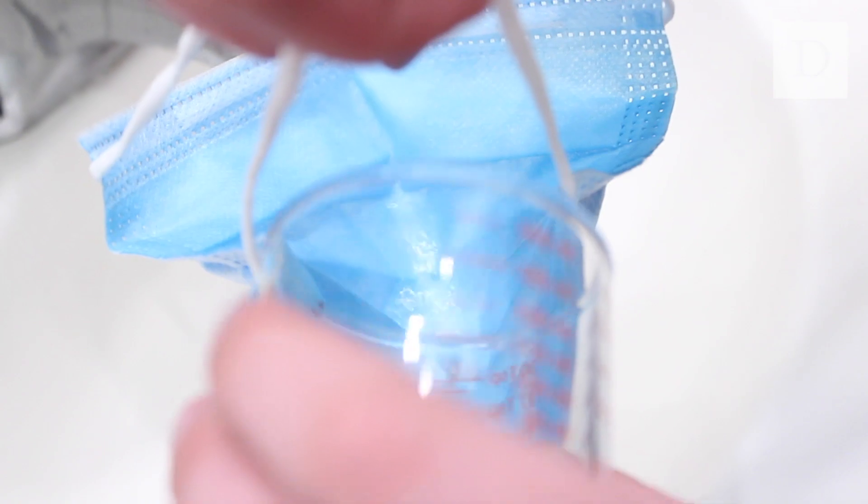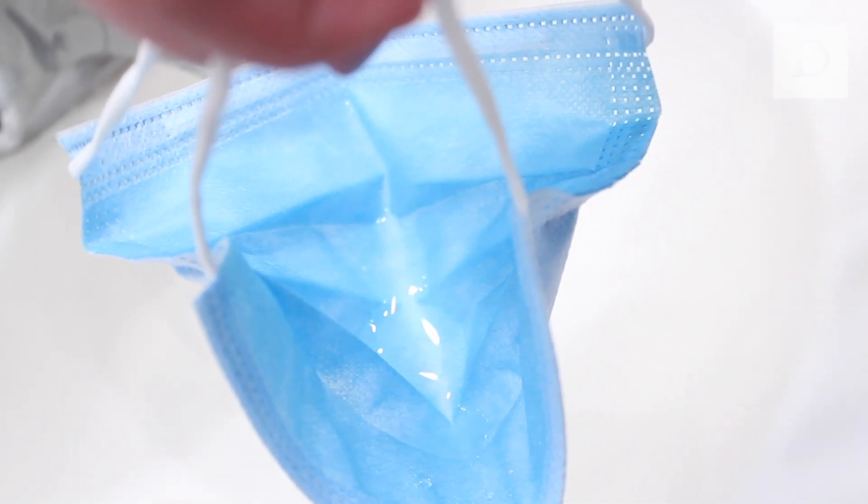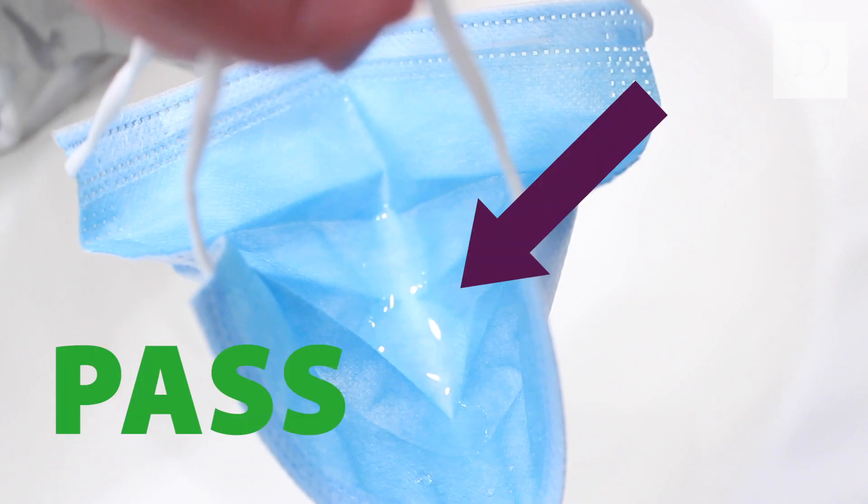To test this, hold your mask in a funnel shape. Then, pour a small amount of water into the outward facing side of the mask. If the water pools on top of the mask without absorbing into it or leaking, then your mask passes the test.